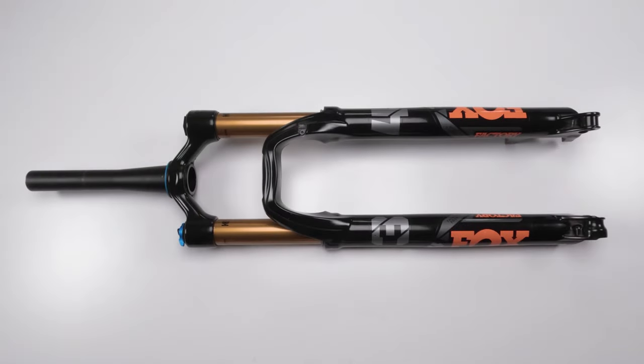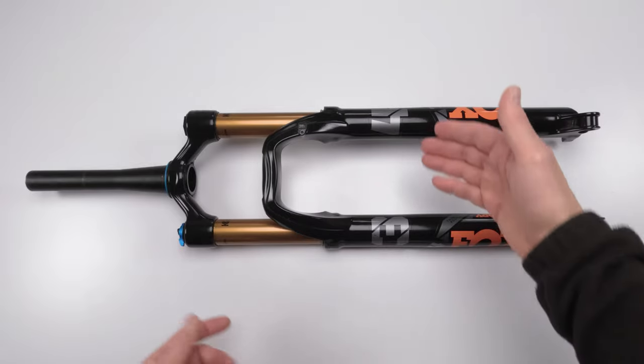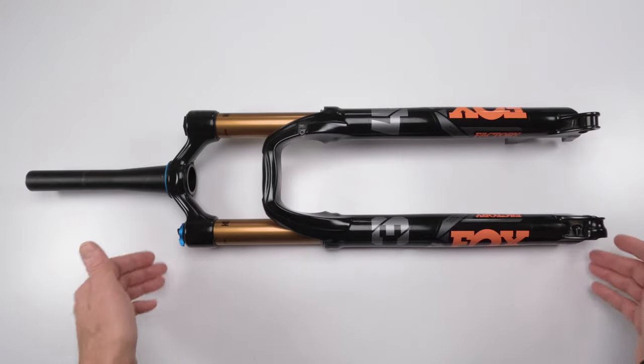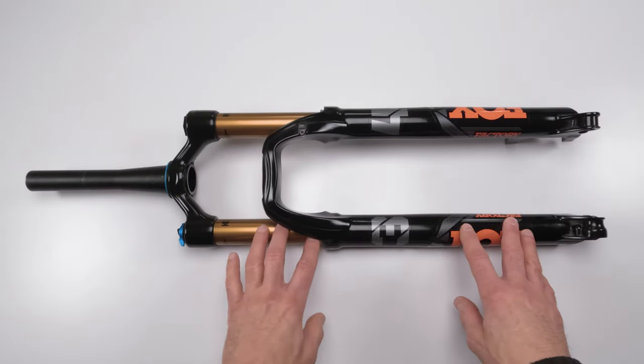We're back with another video. Today we're going to be performing a full service on a Fox Factory Series Float 34 Fit4 Fork. We're going to fully service the lowers, the air spring, as well as the damper.